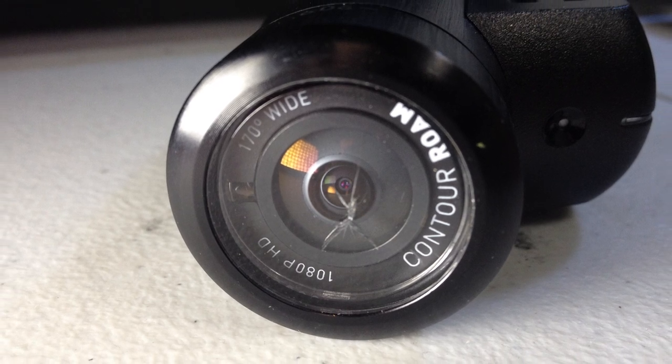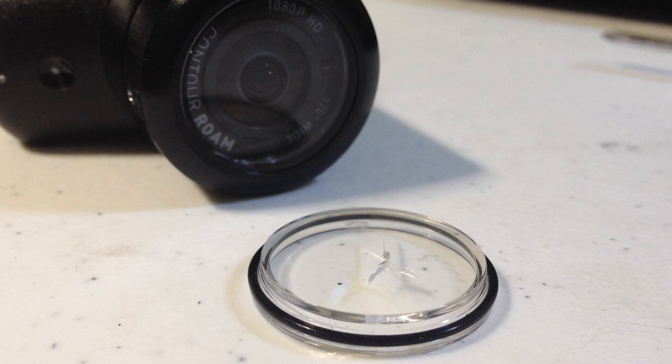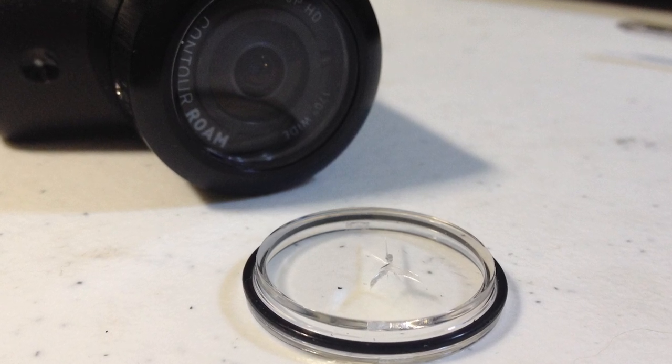I admit it — I've been rolling the dice for a while and it finally caught up with me. I got my lens shot out on my contour camera the other day playing CQB. It stinks, especially right now with Contour being between owners and you can't get a hold of the replacement lens. Fortunately, I had a replacement lens cover already, so I was able to swap that out. But I don't want to do that again, and with prices so high on these replacement lenses, it gets stupid expensive to keep your camera up and running.